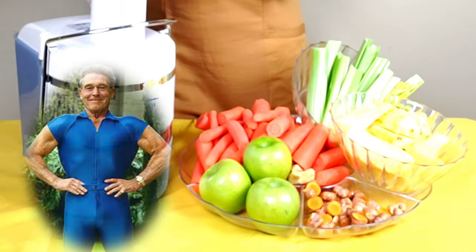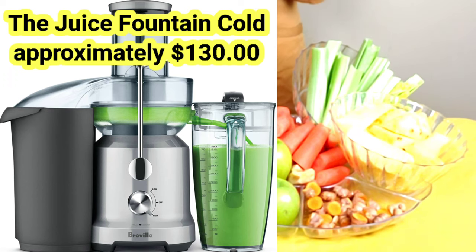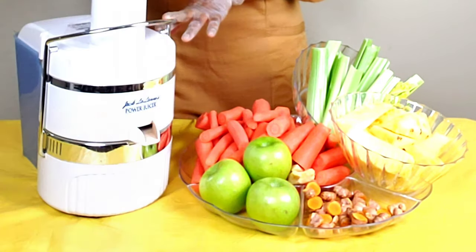I'm going to put all of this in my trusty Jack LaLanne juicer. I have another juicer by Breville as well, but this is the one I have here in Chicago. I will go offline to make the juice and come back so you can see the finished product.